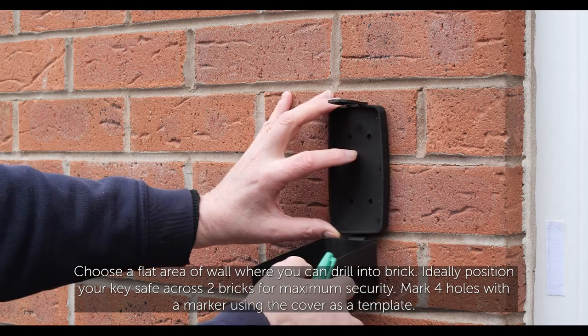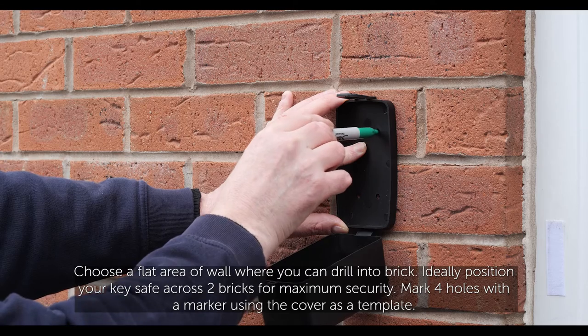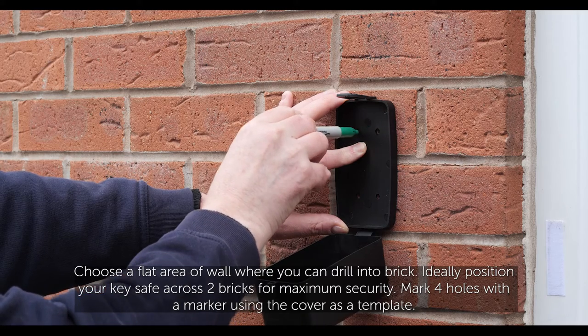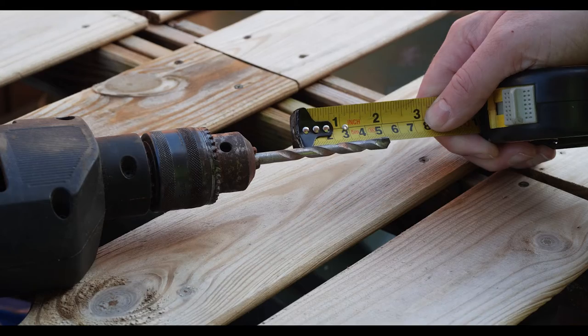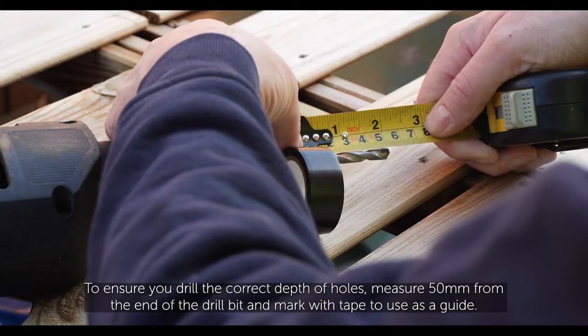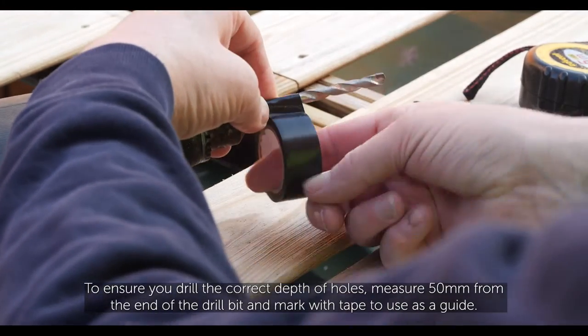Choose a flat area of wall where you can drill into brick. Ideally position your key safe across two bricks for maximum security. Mark four holes with a marker using the cover as a template. To ensure you drill the correct depth of holes, measure 50 mm from the end of the drill bit and mark with tape to use as a guide.